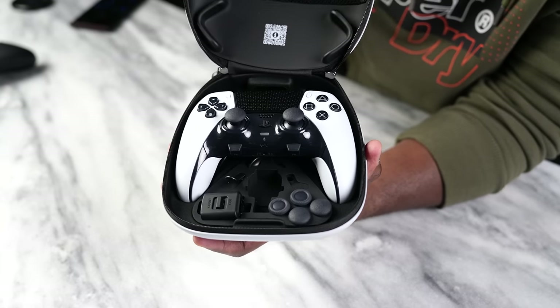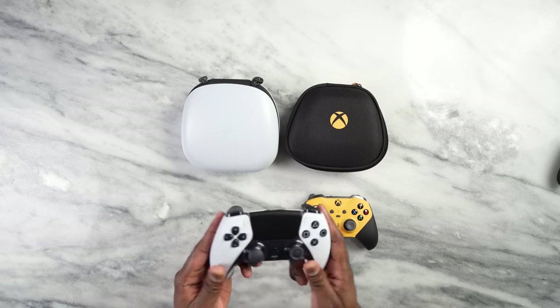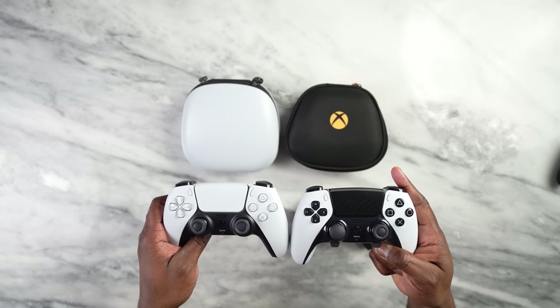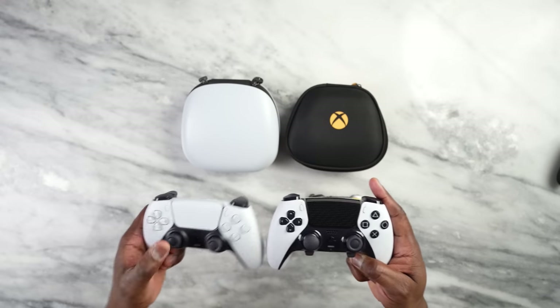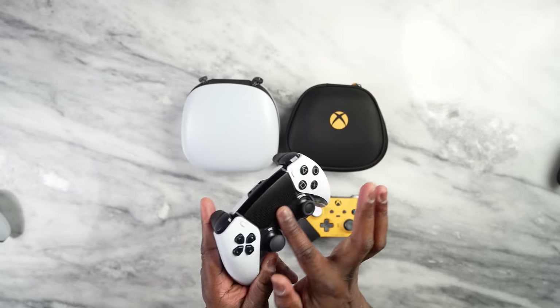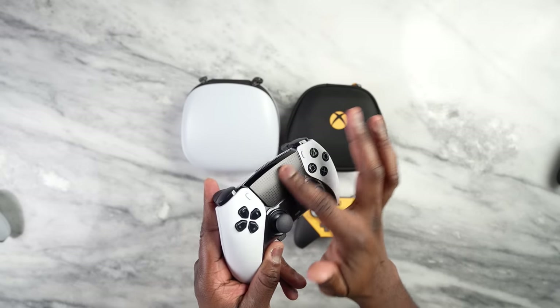The PlayStation DualSense Edge is the latest pro controller directly from PlayStation — PlayStation's first, I believe, somebody can correct me if I'm wrong. It does look like a standard PlayStation 5 controller, and looking at them side by side, you can see they bear the same similarities, but there are some key differences. One is the colors — you do have black buttons and black T-pads, and also some nice etching of the PlayStation buttons on the trackpad itself, which is nice.